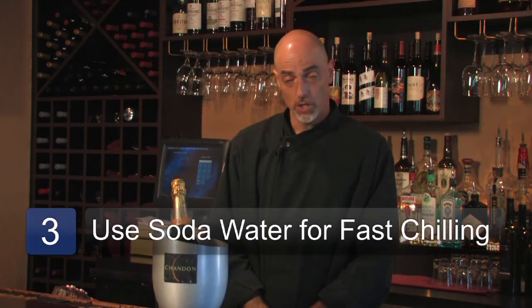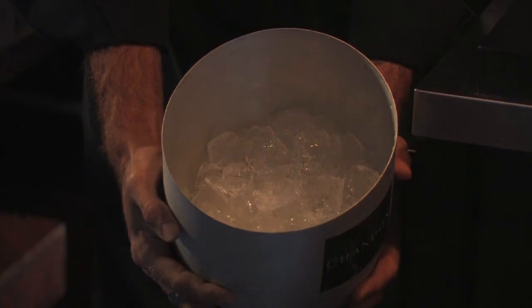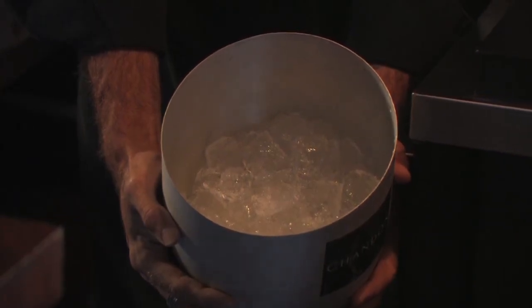If you're trying to chill champagne and you're somewhat impatient or maybe started late, you can use soda water instead of regular water, as this will make the temperature decrease much more quickly. That's how to properly prepare a champagne bucket. All that's left is to have a drink.